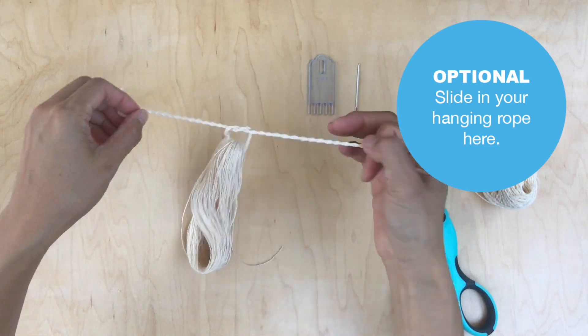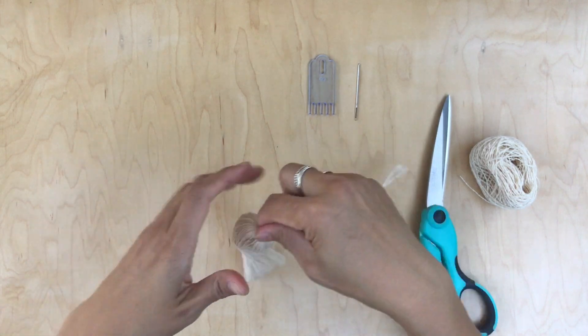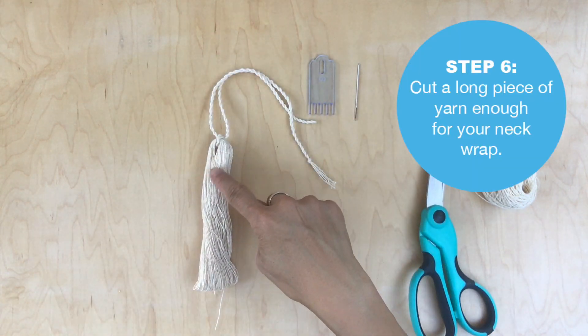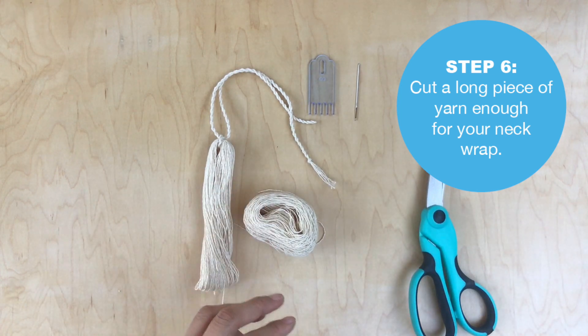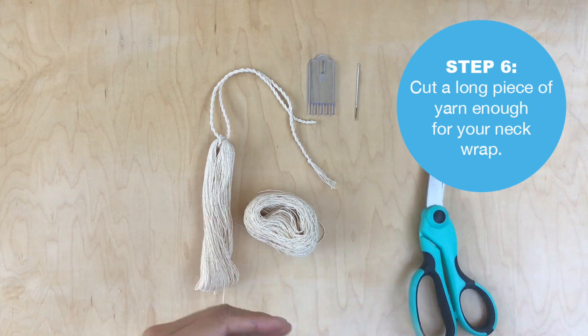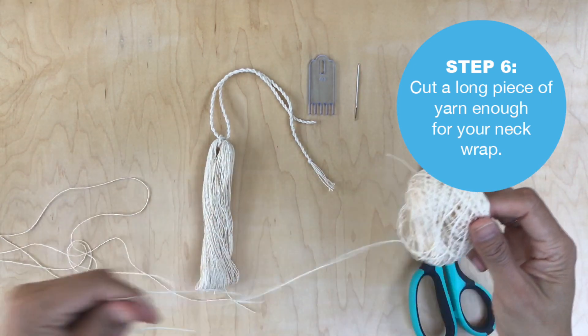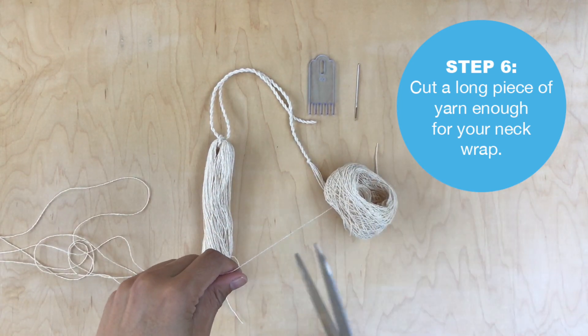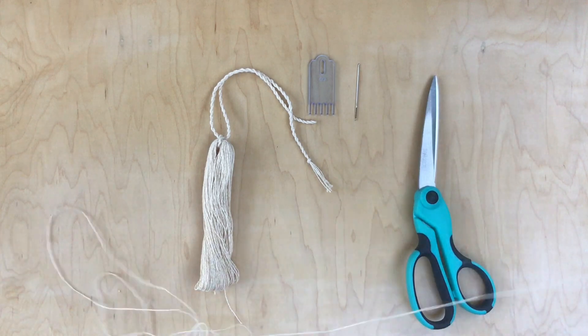If you don't have a hanging rope, just skip this and go to the next step. Now I'm going to cut a long piece of yarn for my neck wrap — about three feet. Cut, and I won't need this yarn ball anymore so I'll set it off to the side.